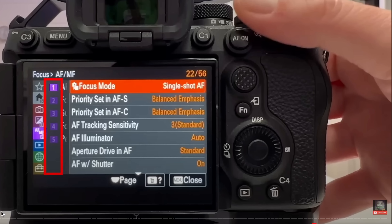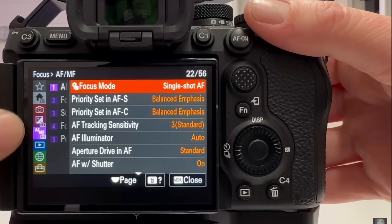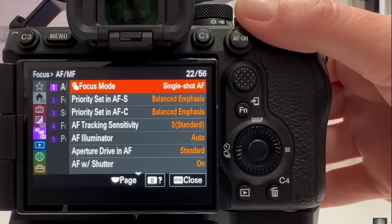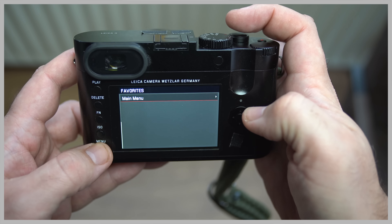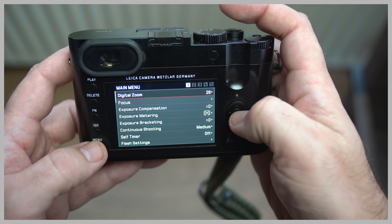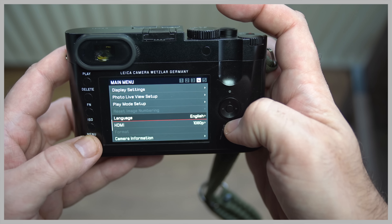If you go into a Sony menu, I challenge you to understand it. Fujifilm is already far more simplified, and Ricoh is kind of in the middle, but Leica is very simple and basic — you have five tabs, or maybe a few more in later cameras, but nothing like Sony's 15 tabs for videography alone. It takes away a lot of clutter and lets you easily control the camera and get great results.